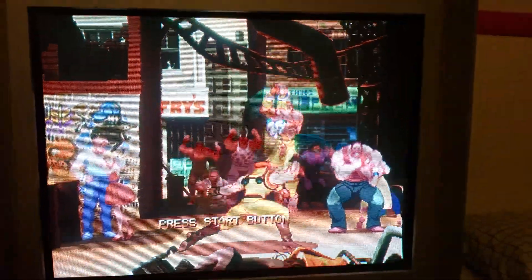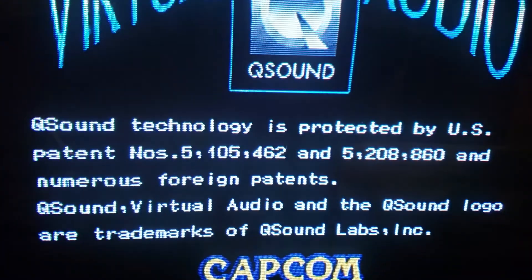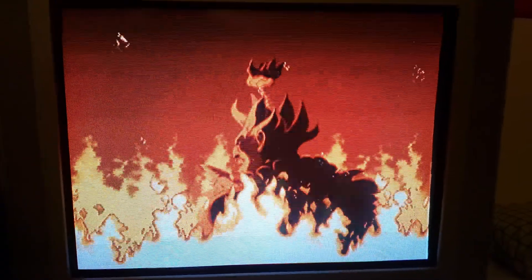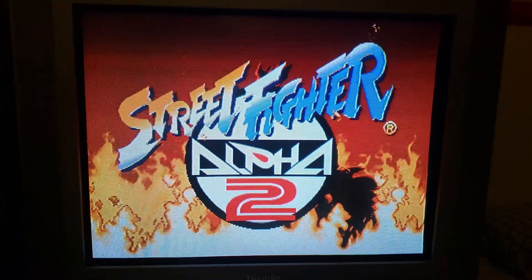And just to prove it, this is running off of the PlayStation 2's Street Fighter Alpha Anthology. I just wanted to show that this is possible. It's a crazy setup — I wouldn't recommend it to everyone. Don't try this at home, but I just wanted to show everybody that this worked.